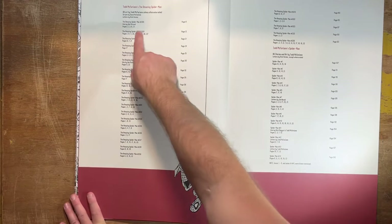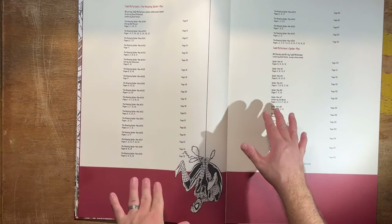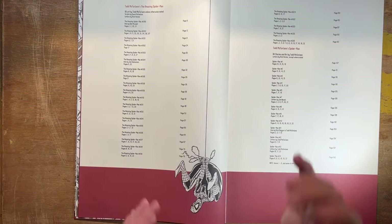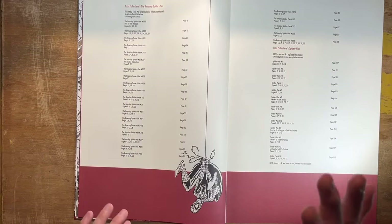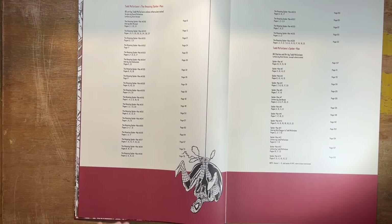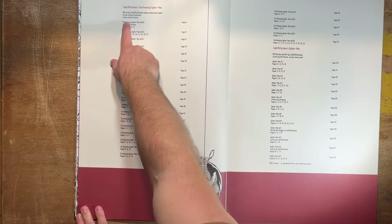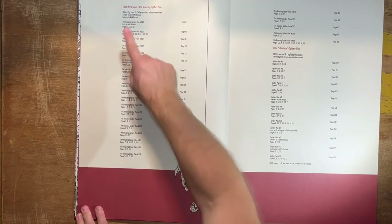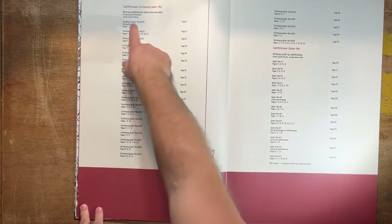A couple of things I want to point out in the credits. Letters by Rick Parker — Rick Parker is an incredible letterer. He also had a great run on Beavis and Butthead for Marvel, which I love. Those comics are so underrated. If you ever find a back issue of Beavis and Butthead from Marvel in the nineties, Rick Parker did all the cartooning — highly recommend them even if you're not a Beavis and Butthead fan. But his lettering in Todd McFarlane's run really made it a complete package.